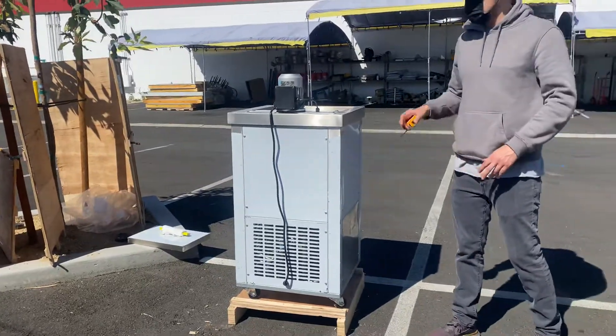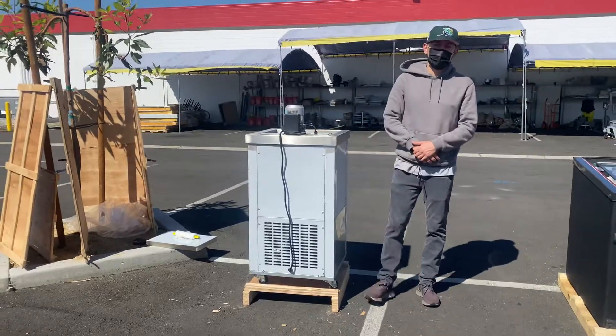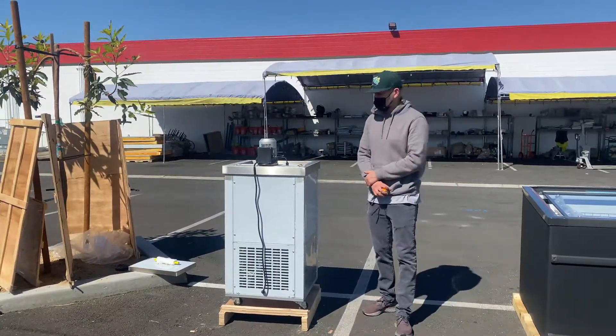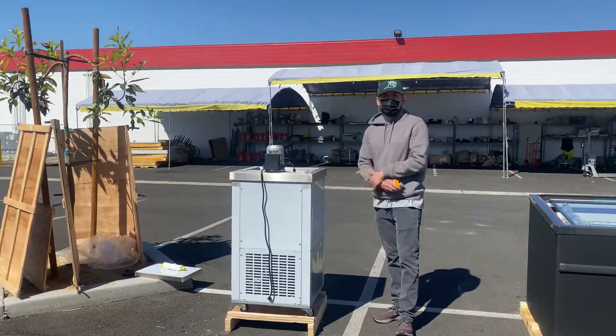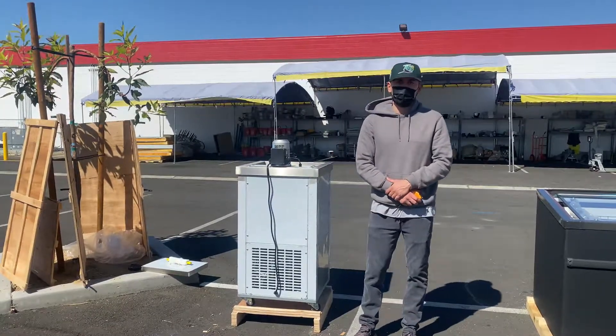So those are your measurements. This is a one mold popsicle maker. If you're interested in one of these units, go on our website, CoolerDepotUSA.com. We'll update the price for this unit and have more information on the website. If you have any other questions before purchasing, you can also give us a call and we'll help you guys out. Thank you for watching.